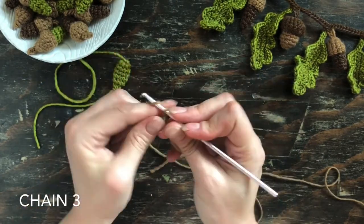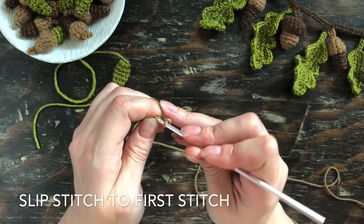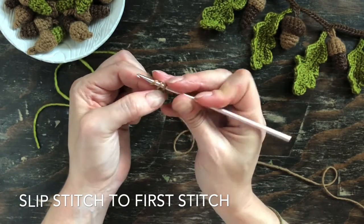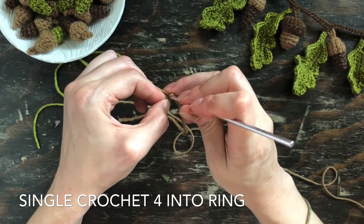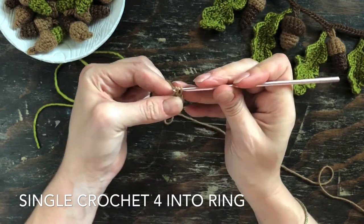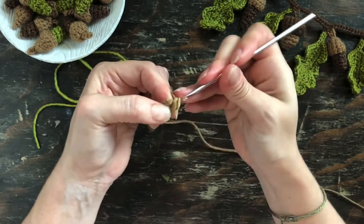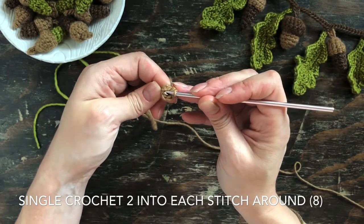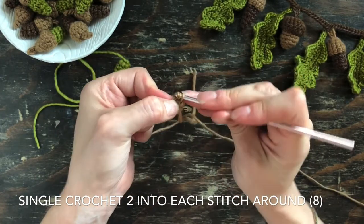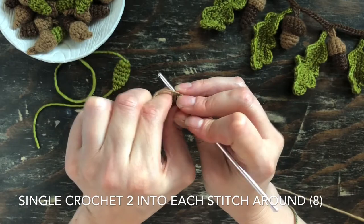For the cap, make a slipknot and chain three. Next, slip stitch into the first stitch to form a ring, then chain one and single crochet four into that ring. Being sure to count those four stitches, slip your hook into the first stitch and single crochet two into that one and into the other three, so you have a total of eight stitches at the end of this round.